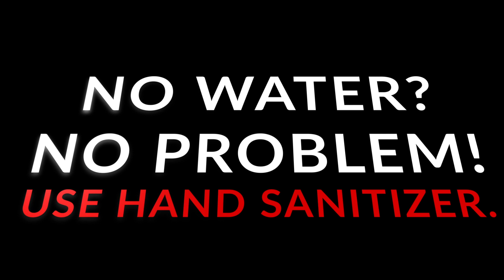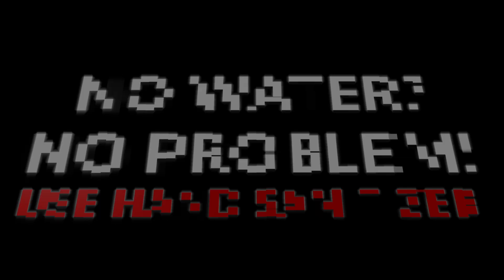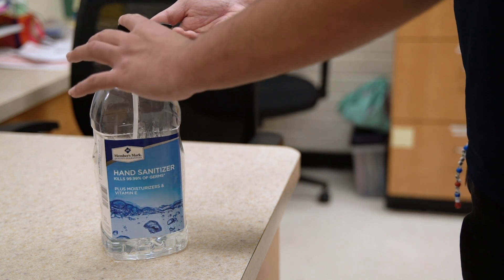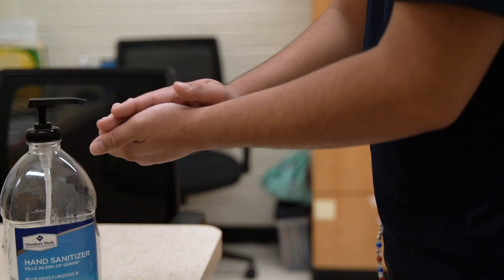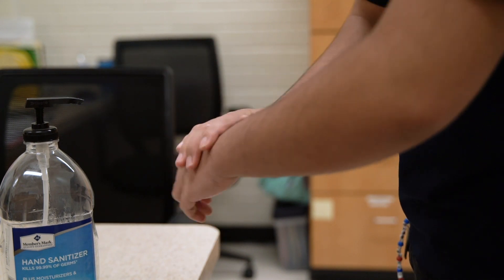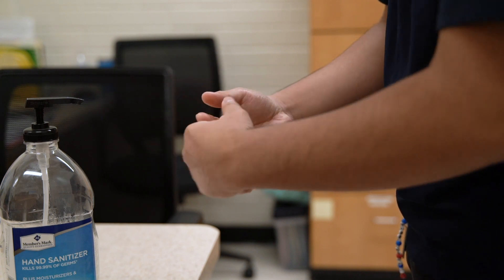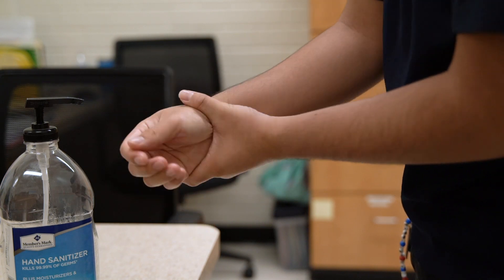Sometimes we are not able to access running water and soap, but you can still clean your hands with hand sanitizer. To properly disinfect your hands, apply a generous amount of hand sanitizer in the palm of one of your hands. Then rub your hands together, making sure to cover the back of your hands, under your fingernails, and between your fingers. This step should take around 20 seconds to complete.